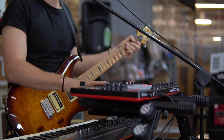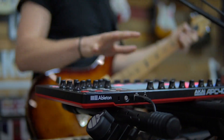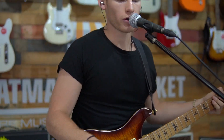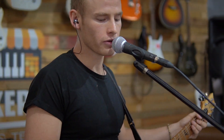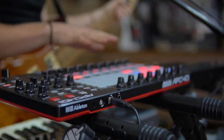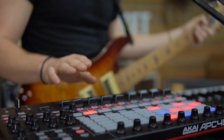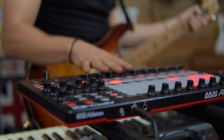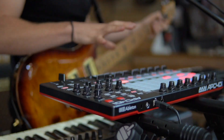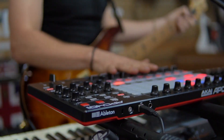On my setup here, I've got the APC40 Mark II, and this controls the whole setup. On each one of these tracks, I've got a different sound from tracks 1, 2, 3, and 4. I'm controlling all my loops, all my backtracks, all my stems from my tracks. On tracks 5, 6, 7, and 8, I've got all my instrument tracks. And this basically just allows me to control the whole setup from this one piece of equipment.